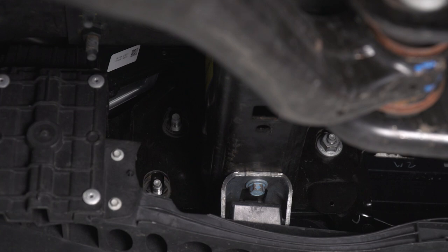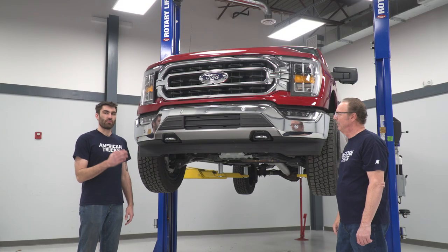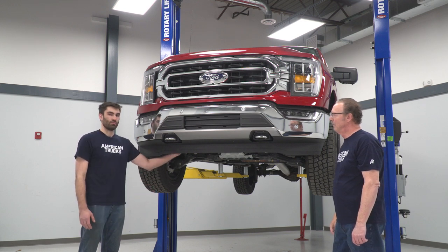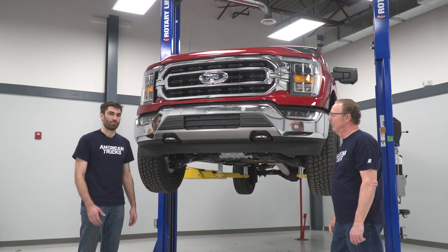We're going to leave the last bolt on a few threads just to hold everything in place, and then we can repeat that same process on the other side. Now we're ready to remove our factory bumper — I've got a buddy to help me lift it off. We're going to loosen that last nut and then fully remove our bumper.